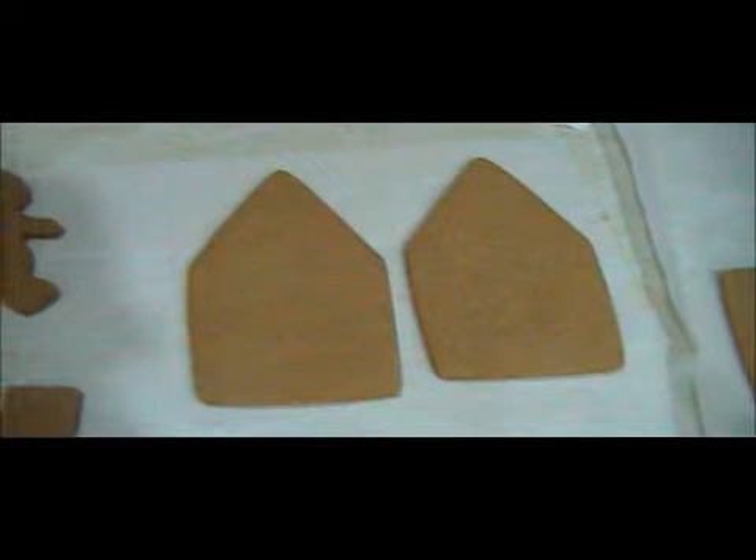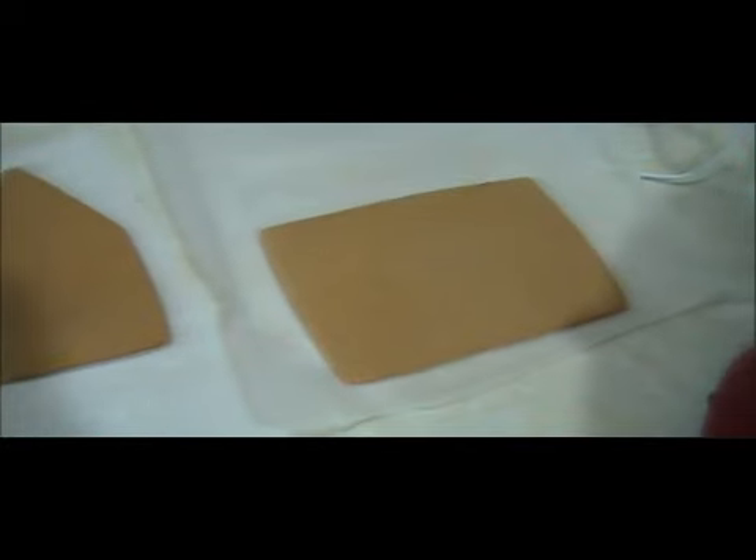Here's the rest of the gingerbread men and gingerbread stars. And these are the fronts and backs of the house and that's the last part of the roof.